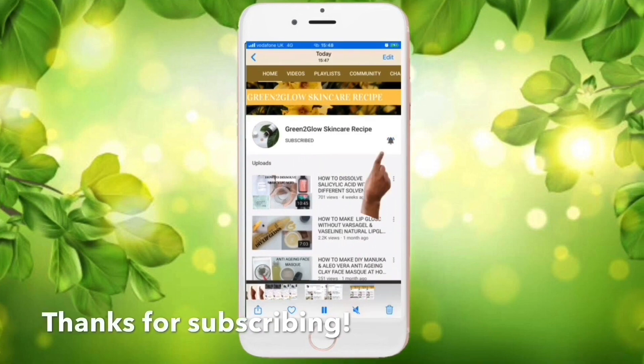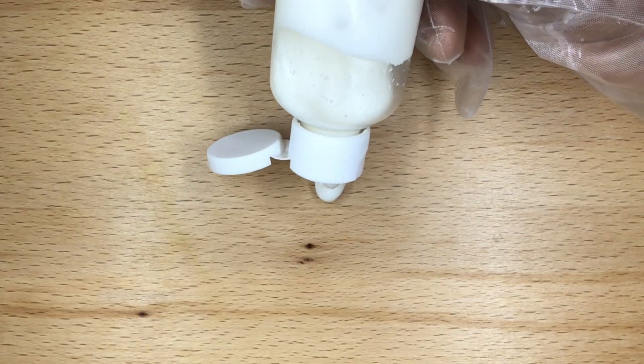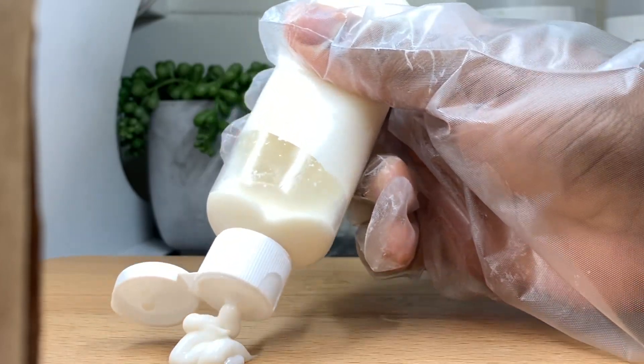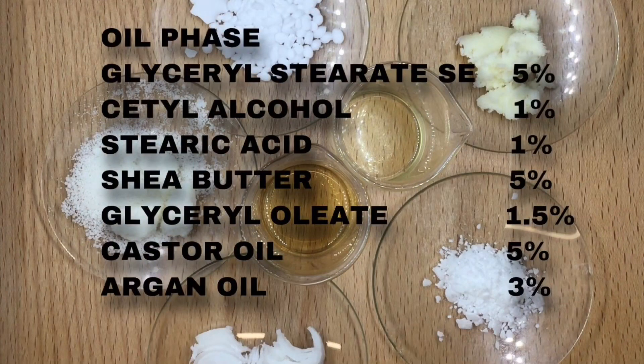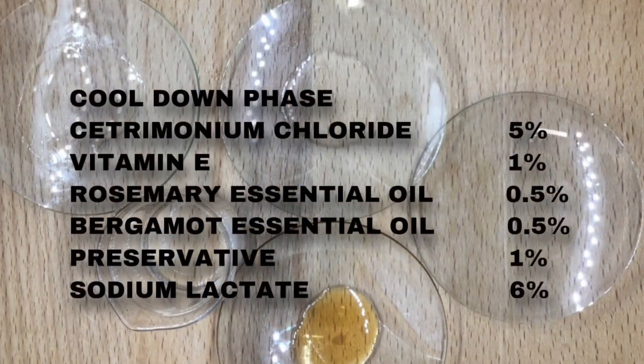For those who ask questions on how to calculate, check out my video on how to calculate in percentage. To simplify: if you are making 50 grams, divide this recipe by two. If you are making 100 grams, leave it the way it is. If you are making 200 grams, multiply the recipe by two, and so on. Here is the list of ingredients used for this conditioner.